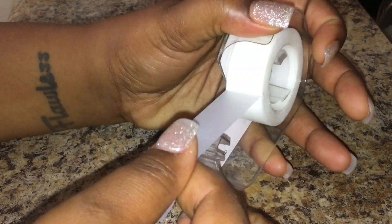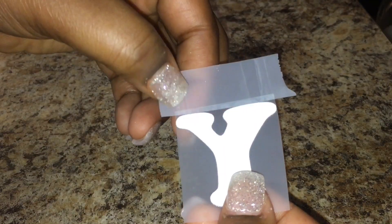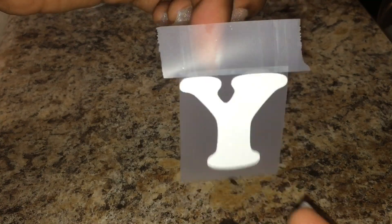Now you want to iron it and make sure you get all the wrinkles out. I like to get a piece of tape and put it directly on top of the letter, like this. Perfect.